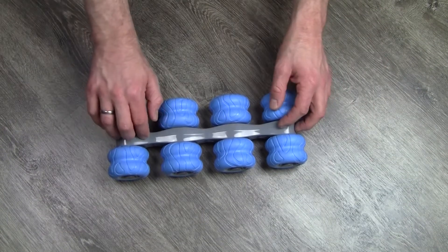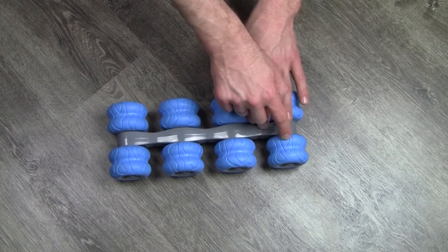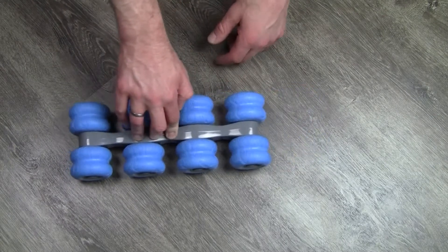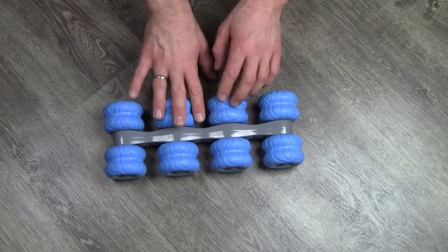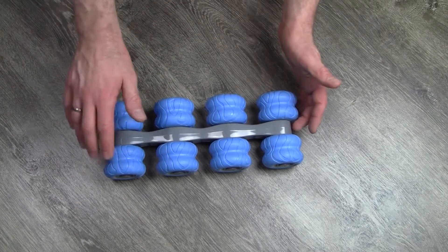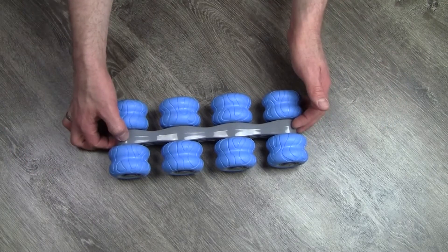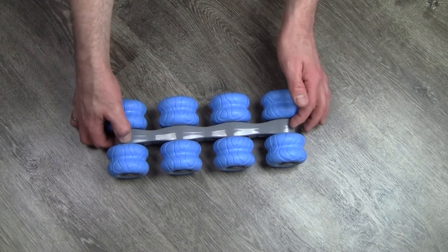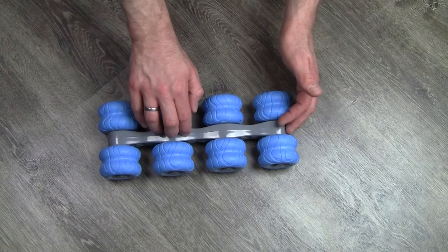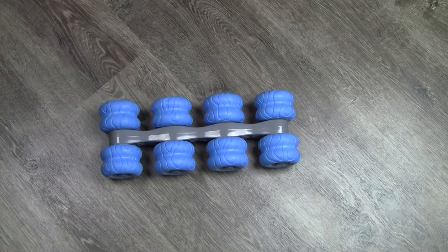Any downsides at this point? Not really. Build is solid. The only thing is that the wheels will get dirty — you can already see it's getting a little dirty from occasional use. Since you'll be using this on the floor, whether at home, in a gym, or anywhere else, the wheels are going to get dirty. You either have to clean them or make sure you're not wearing a white t-shirt, because once the wheels get dirty, they'll rub on you or on your wall as well.